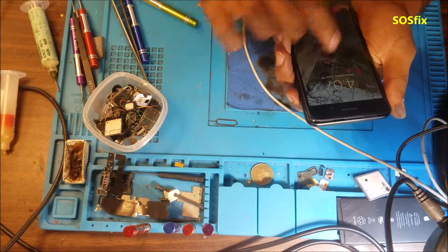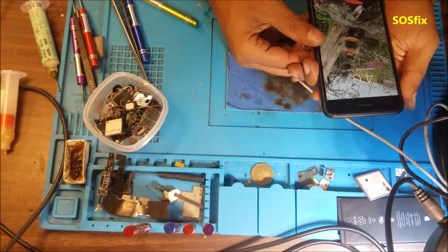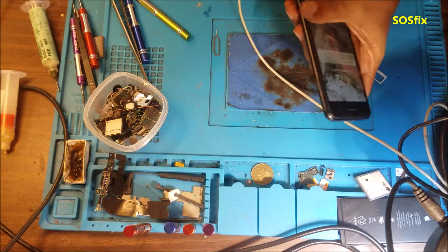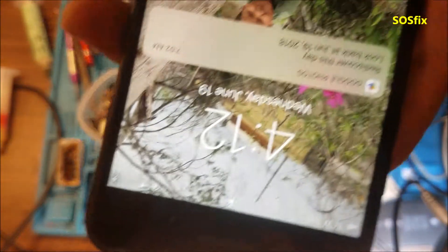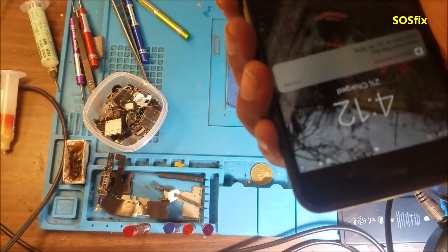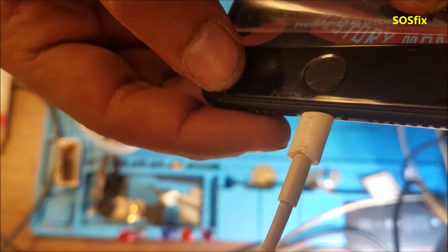The phone is on. We can see the bars — network signal is showing. There is a little crack in the home button; I don't know if you can see it, but the home button still works.